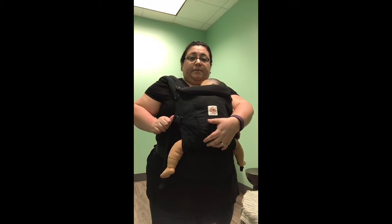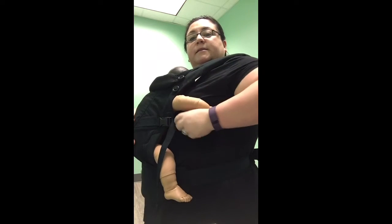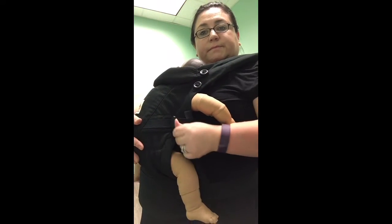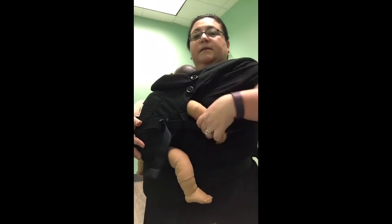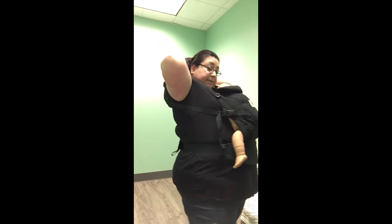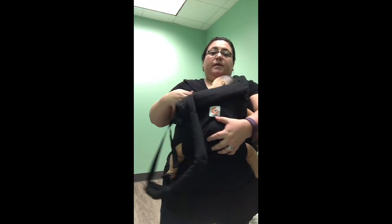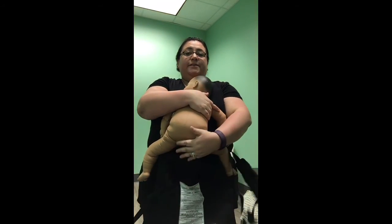Even if you cannot reach the chest clip on your own, to get out you can do the same thing in reverse: support baby, pick up on the buckle, loosening it to get extra slack, then support baby with one hand and loosen the other buckle as well. Now grab the straps again and walk your hands up until you can grab that chest clip and unbuckle it. Grab your straps again, walk your hands back down, and go ahead and peel baby out of the carrier.